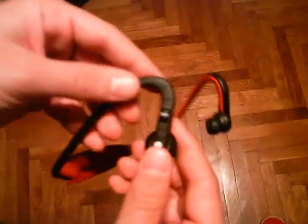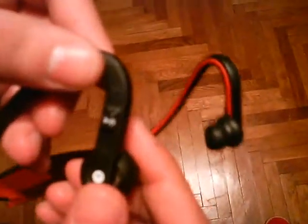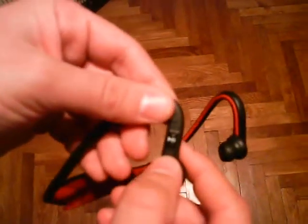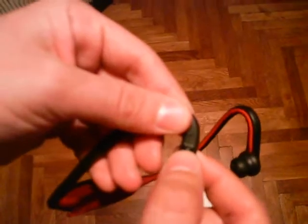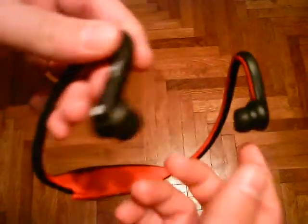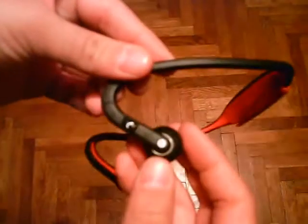On this side — I don't know if you can see this clearly — but we have a next song button, previous song button, and also a play/pause button. Actually it's forward, rewind, and play/pause.